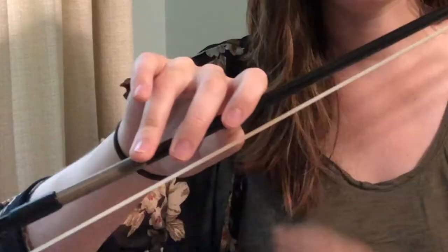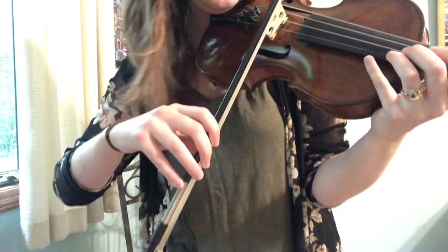So when I hold my bow, it's about two hand-prints up from where I would normally be — a classical bow hold is down here, I'm holding it up here. My hand position is definitely weighted more towards the front with my index finger, but my pinky is up for balance. Here's what it looks like on the fiddle.